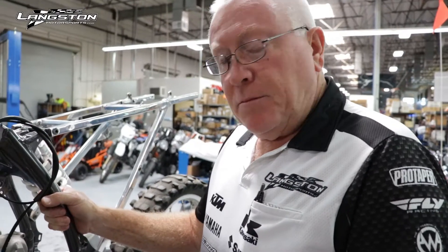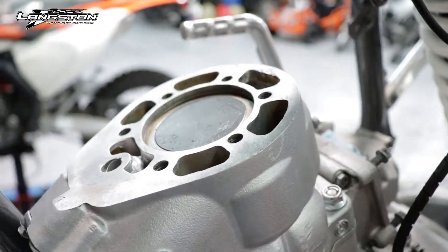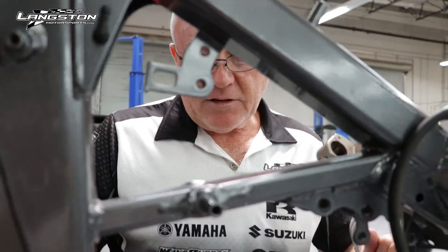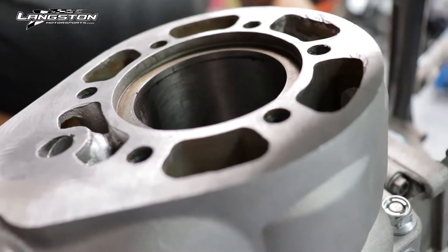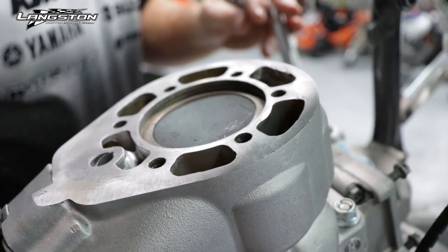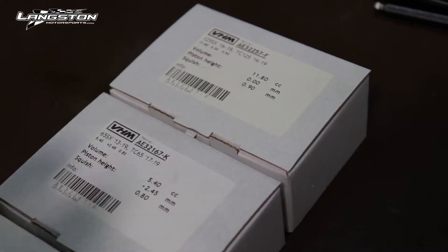When measuring piston height, always take the ignition cover off and turn the flywheel, because you can move the piston very slowly and go backwards. If you use the kickstarter it moves too fast and you can't go back, so you never get it correct. Always use the flywheel.